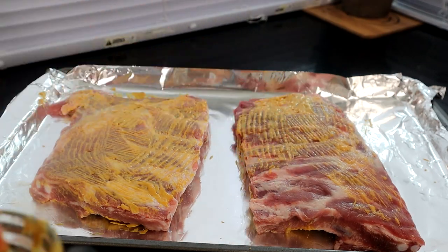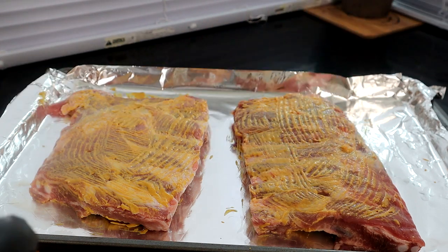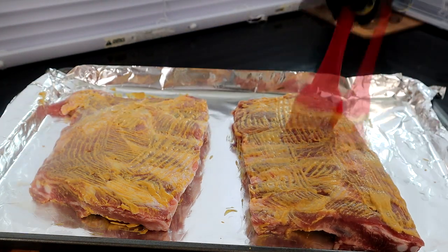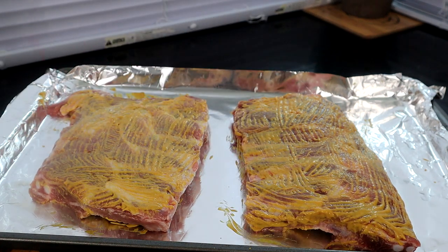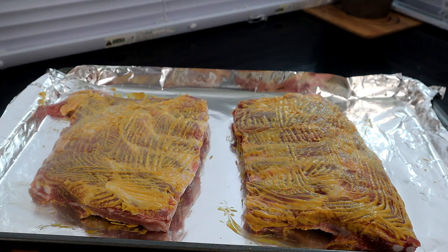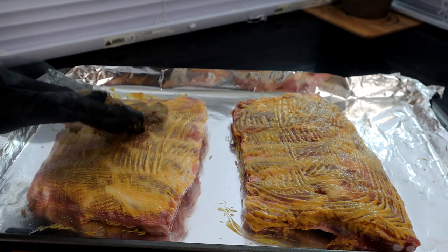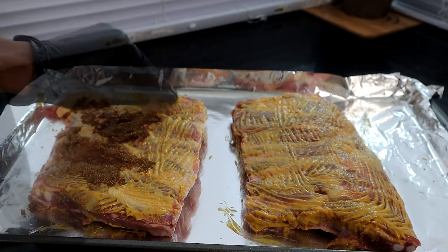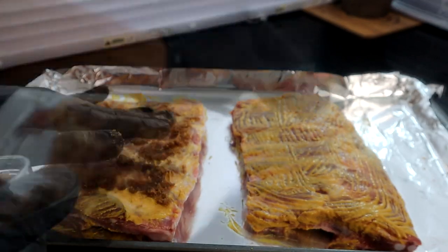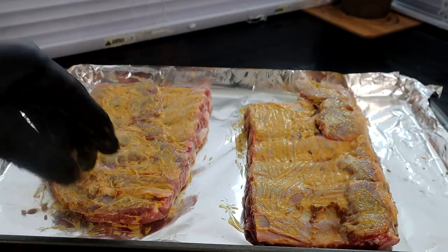There's no particular amount of mustard you need for this step — just as much as you need. Looks like I'm using about a half a cup with these ribs. Now that we have our mustard on, we're going to add our brown sugar and just pat it down. Same with the brown sugar — no specific amount, about a half a cup. Flip it over and do the same thing on the other side.